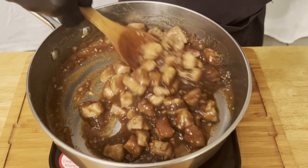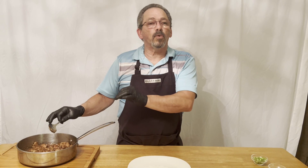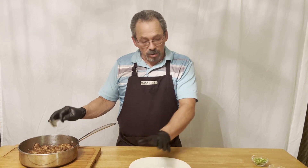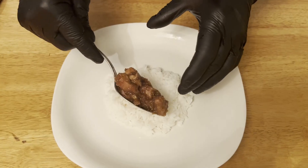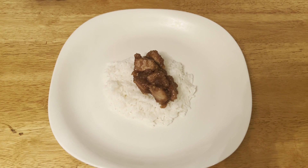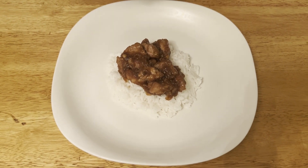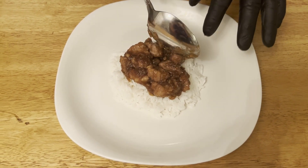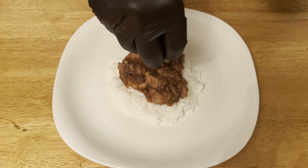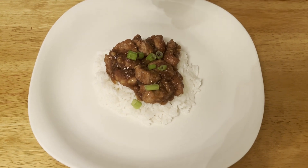Now we're going to take this off and get ready to plate this up. We cooked our pork, let it simmer, and we made some rice because we like to put this over a little bit of rice. We're just going to plate the pork onto the rice, add a little bit of chopped green onion, and to finish it off — optional if you want — we're going to add a little bit of sesame seed.